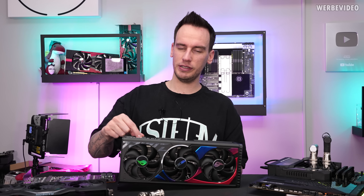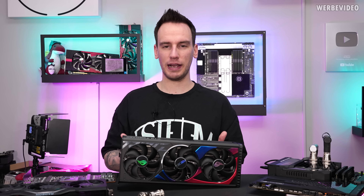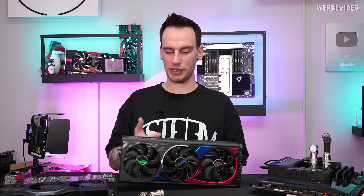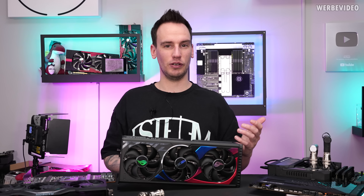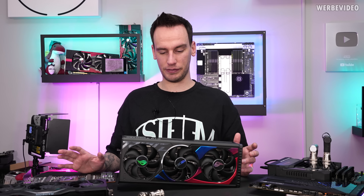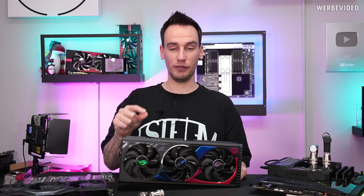I returned the card back to him so he could retest it, and once he received it back everything was working for him — he performed a 24-hour test. I have no explanation for this, because as you could see in the video I tried it on two different motherboards with entirely different setups and it was not booting, yet for him everything was working fine. Now we're back and I want to find out if the card works or not.